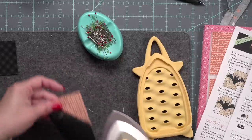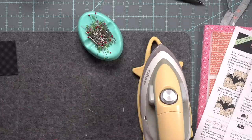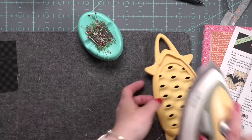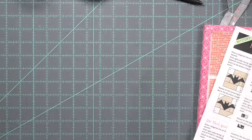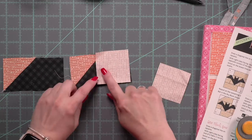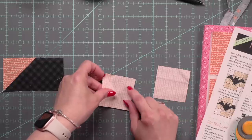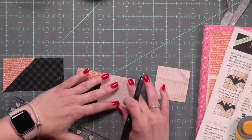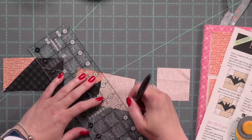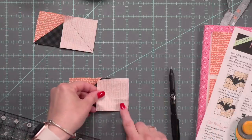I did not sew everything on camera today just to save a little bit of time — I'm not going to take it over to the sewing machine so that part is cut out. Mostly I wanted to show you how you can take pretty much any block that fits within the parameters of a project bag and turn it into one. The bat in the sky block measures 10 and a half inches square, which makes this very quick and easy.